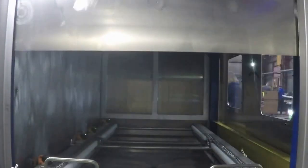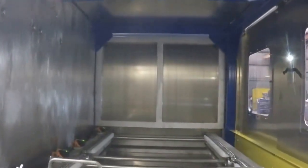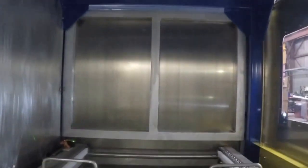Dwell Station. The dwell station on this line shown is an area that will hold two baskets to maximize daily throughput.